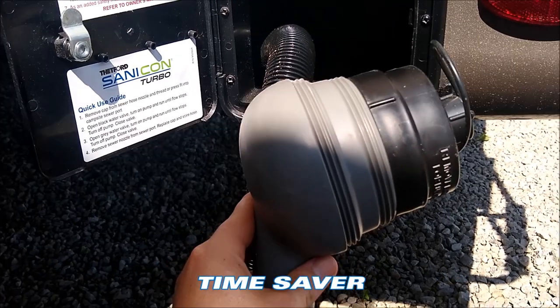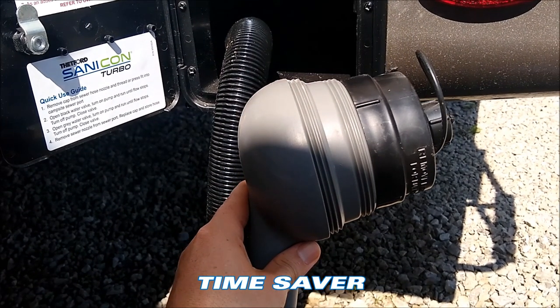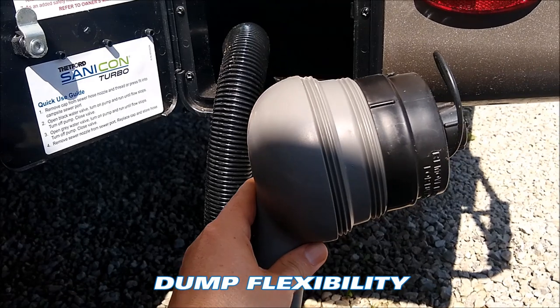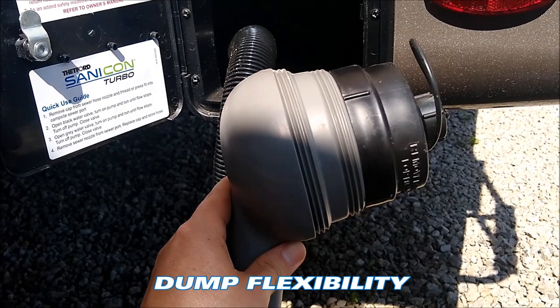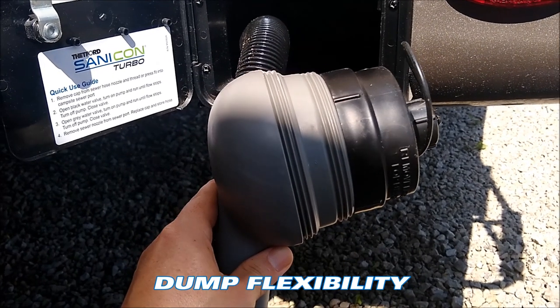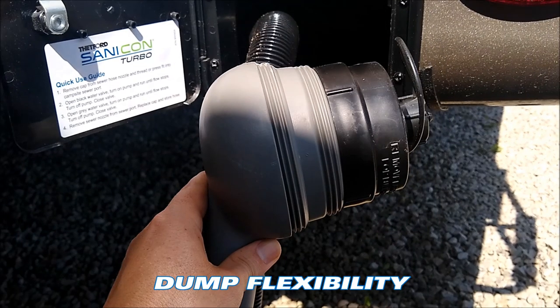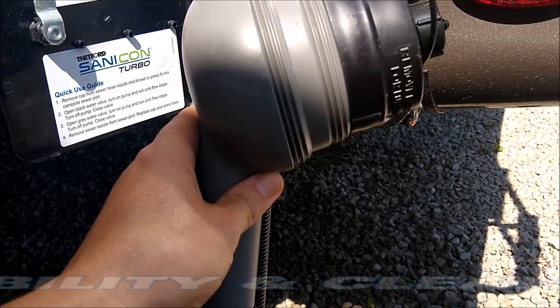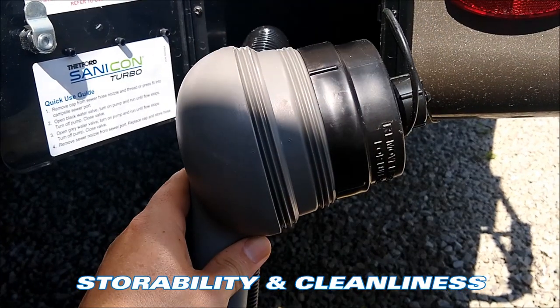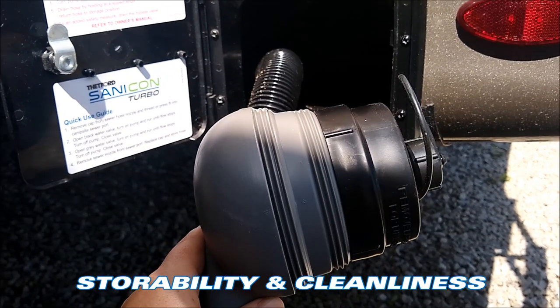This system will actually evacuate your tanks — gray and black both — in about a minute and a half. Very convenient if you're at a campground without full hookup and need to dump at a dump station before you leave, or if you're just camping for the weekend and don't want to mess with dragging a sewer hose out. Just pull this out, engage the pump, evacuate the system, and it folds back nicely into the compartment.